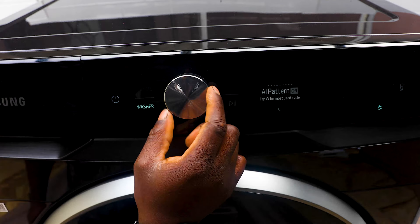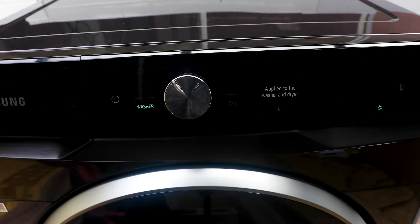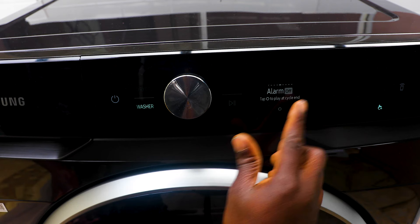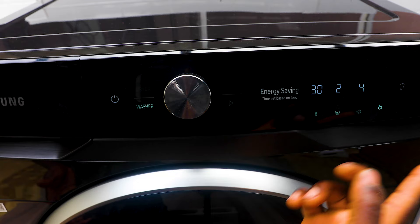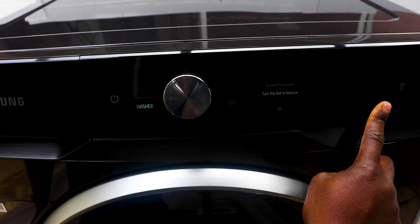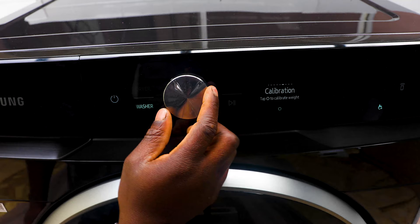A lot of people ask how to turn off the sound. Good news and bad news: you can turn off the end-of-cycle alarm, but you cannot turn off the button-press sounds. That button sound is staying for now until Samsung releases a software update. So just be mindful of that — you can silence the alarm but not the button feedback sounds.